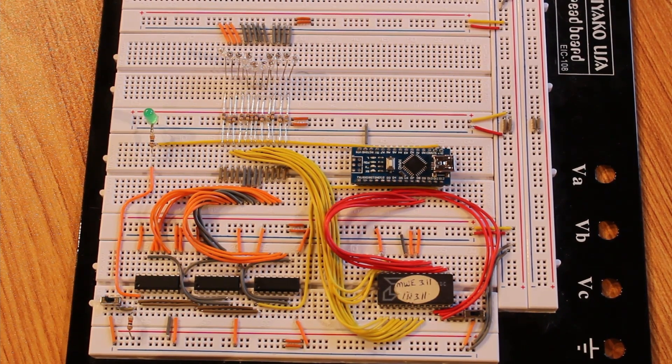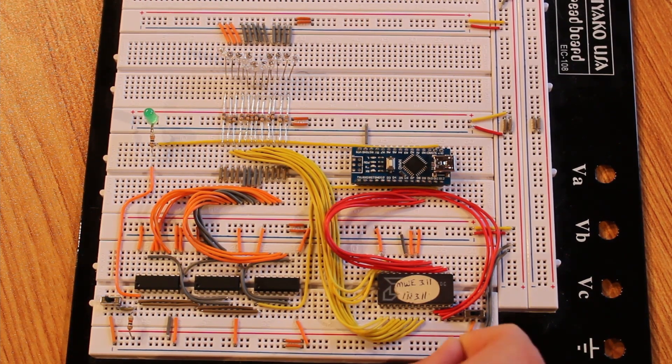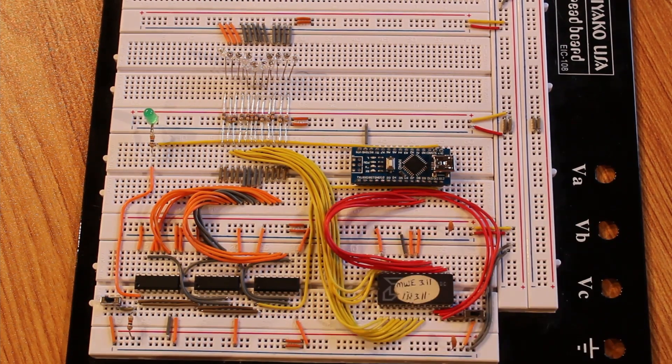There we have it — we've built a ROM reader. We still need to test it, so we need to pull the laptop out, write some code, hook it up, flash it to the Arduino, and hopefully get some data coming out of it. Then we can cross-reference it and see if this thing actually worked.